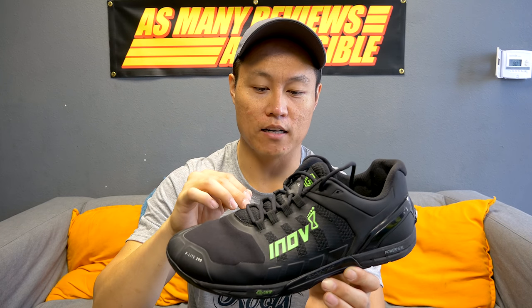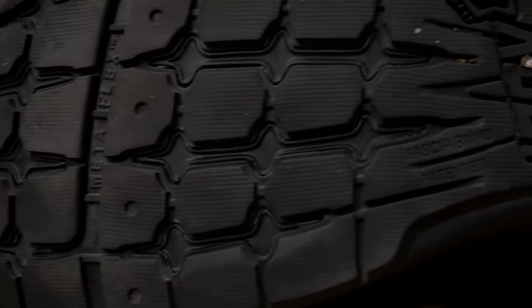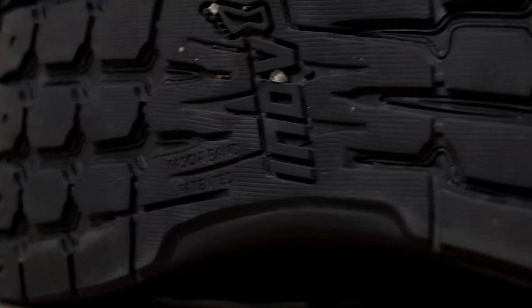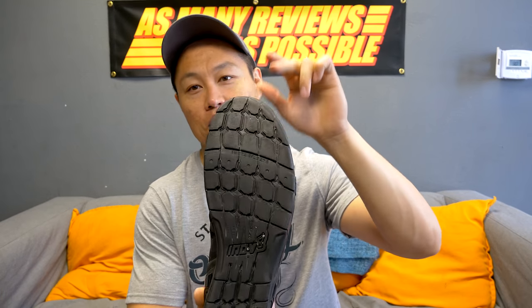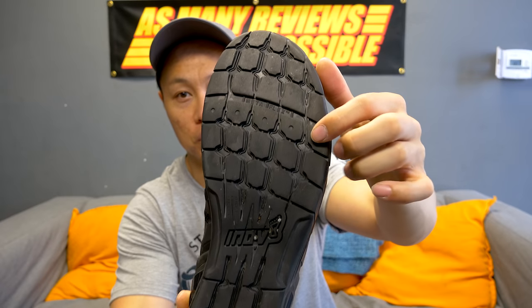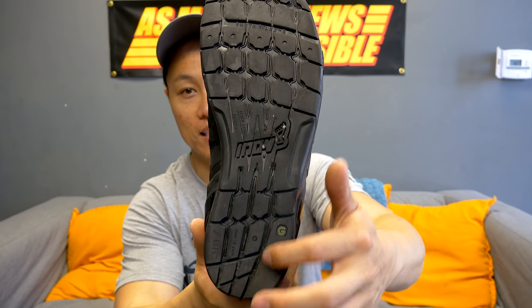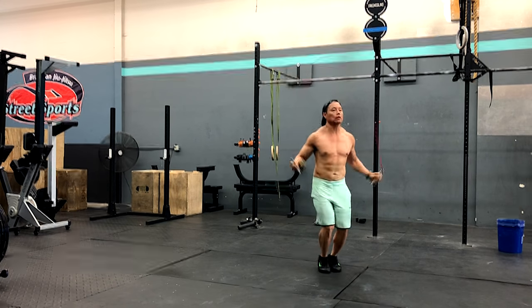The outsole is going to be the shining star of this whole shoe because of the graphene-infused rubber. Graphene is supposed to be 50% more grippy, 50% harder wearing, and 50% stronger than normal compounds — it's supposed to be the strongest material on earth. The outsole looks like your typical Inov-8 outsole with a skeletal design, metaflex grooves at the front toe area, and a dynamic fascia band that extends from the heel all the way to the toe, acting like a midfoot shank to reduce pressure on your plantar fascia.